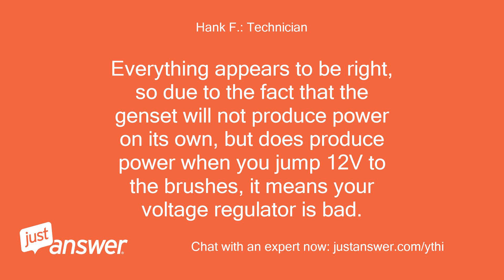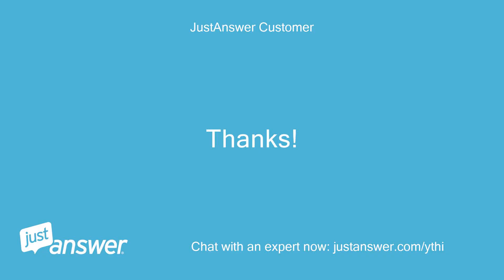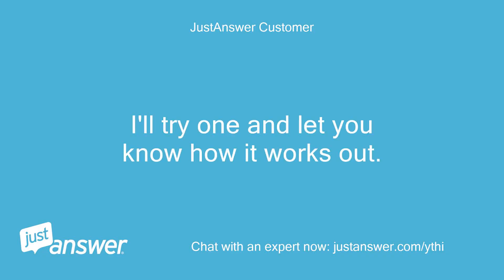Everything appears to be right. Due to the fact that the genset will not produce power on its own, but does produce power when you jump 12V to the brushes, it means your voltage regulator is bad. Thanks. I'll try one and let you know how it works out.